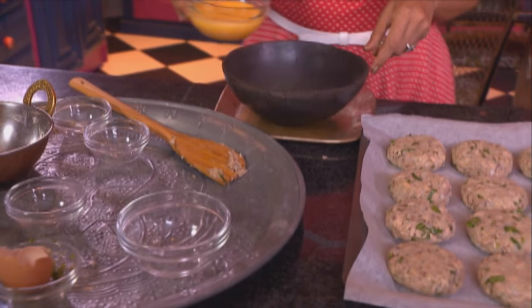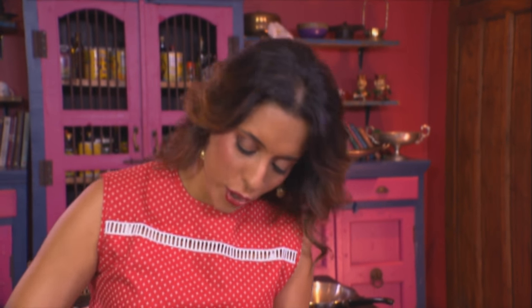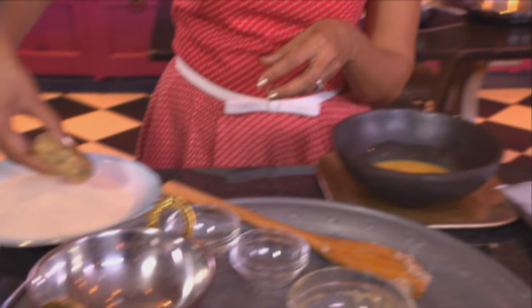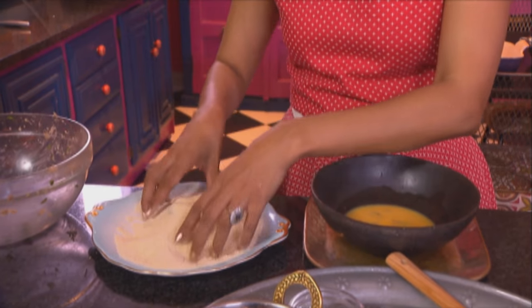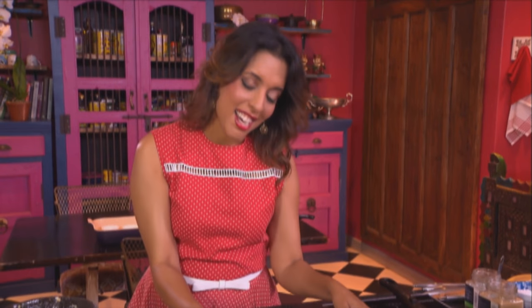Let's dip them in egg and coat them in crumbs. I've got beaten egg going into a deep bowl. And if your fish cakes are too soft, pop them in the refrigerator — let them chill and firm up before you do this. Just coat them in the egg; it is messy work. And then into breadcrumbs. Pop them back onto the baking tray — the messy part is now done.